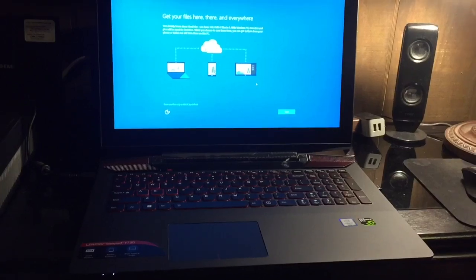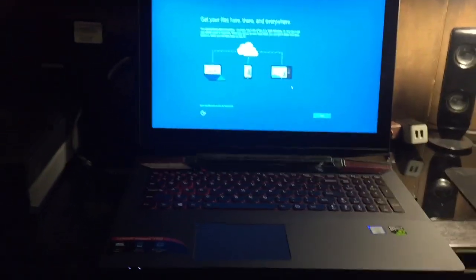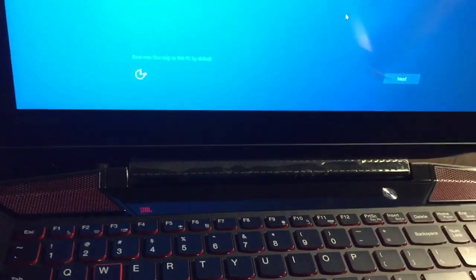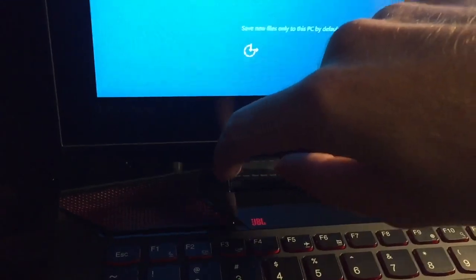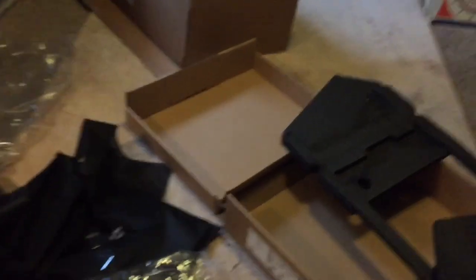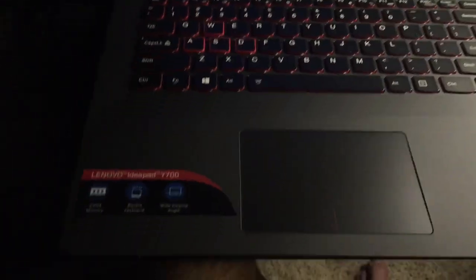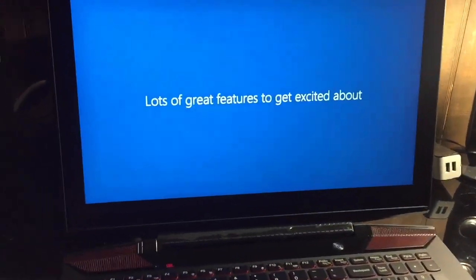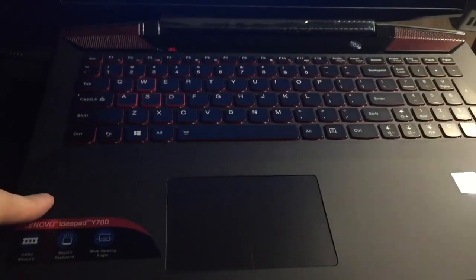I'm going to get this thing set up and give you guys my initial impressions compared to my last one. Again, this is not much of a review, this is just an unboxing. Oh — I forgot about this, this is one of the best parts. Oh, that's so satisfying. And if you're still watching, thank you. I forgot one of the main things — how much this actually costs, because that's one thing I hate about unboxings, they never say it. This thing I paid $1,100 for.